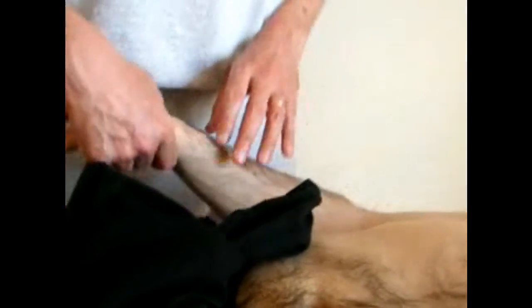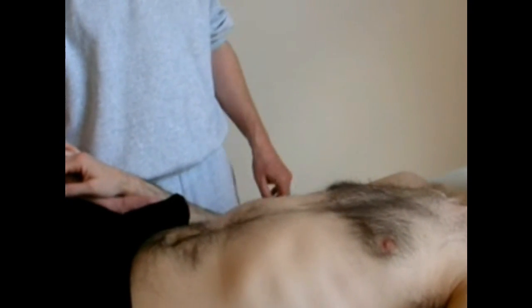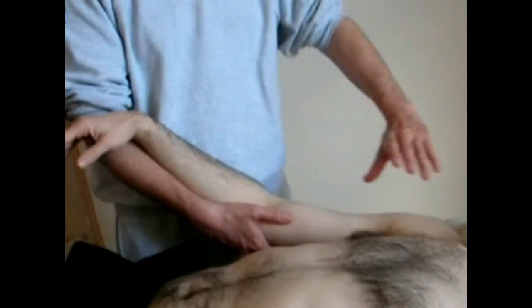When we work with a limb to drain lymph, the rule is that we always work from proximal to distal, but our pumping action is always from distal to proximal. So we're always pumping in the direction we want the lymph to go, but we start at the proximal end of the limb and work towards the distal end. The other thing we normally want to arrange with the limb is to elevate it so that we get the effect of gravity enhancing what we're doing.